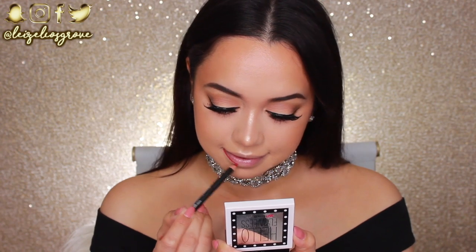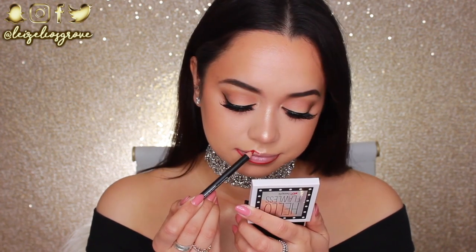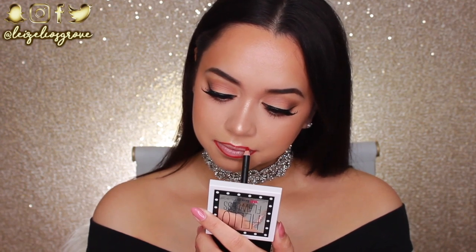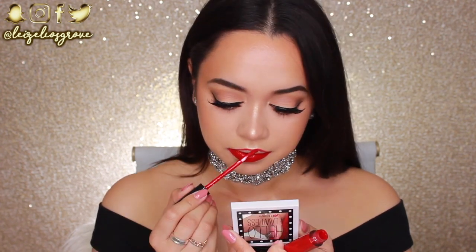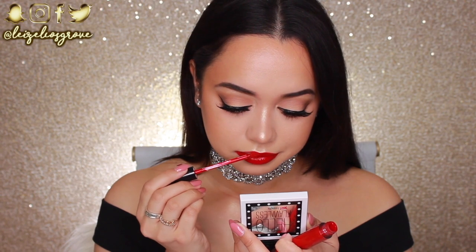Now it is finally time for the lips. I'm firstly going to line them using the Face of Australia Lip Definer in Ruby Red — out of all the red lip liners I have, this one is the most creamy and true red shade. For my actual lip color, I'll be using the Stila Stay All Day Liquid Lipstick in Beso. I honestly feel like this is my perfect true red shade, and what I love about it is that even though it is a liquid lipstick, it's not drying on the lips — I could wear this for 12 hours and still feel completely comfortable.